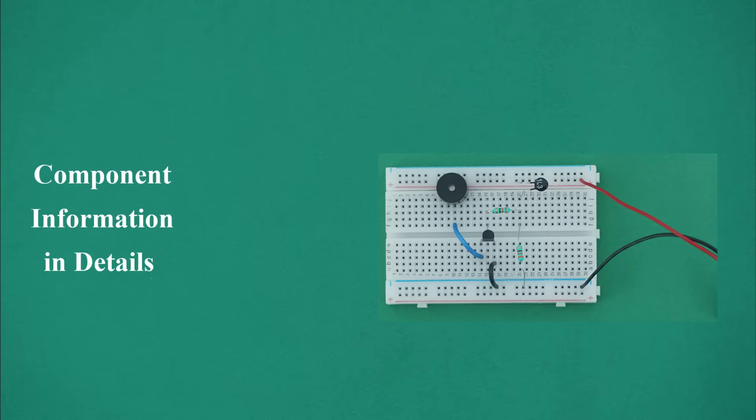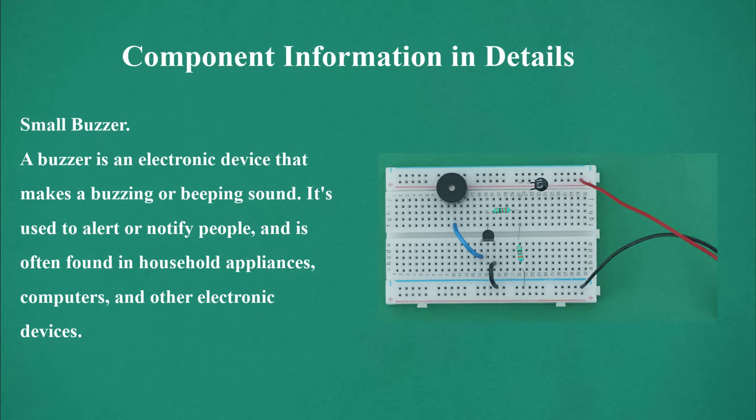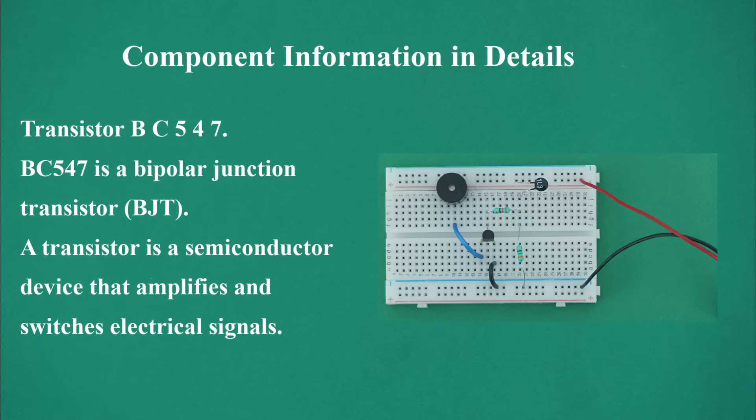Component information in detail. Breadboard: a breadboard is a plastic board with holes that allows you to plug in and connect electronic components to create an electronic circuit. Small buzzer: a buzzer is an electronic device that makes a buzzing or beeping sound; it's used to alert or notify people and is often found in household appliances, computers, and other electronic devices. Transistor BC547: the BC547 is a bipolar junction transistor (BJT), an NPN type with three terminals — emitter, collector, and base. A transistor is a semiconductor device that amplifies and switches electrical signals.